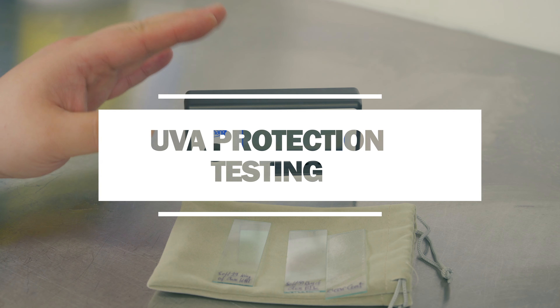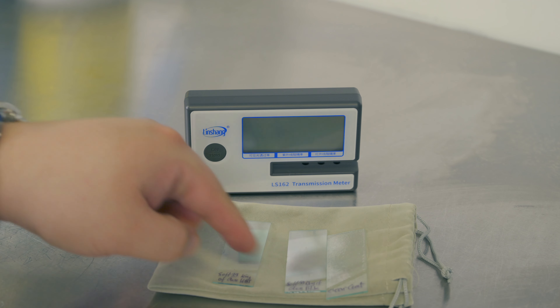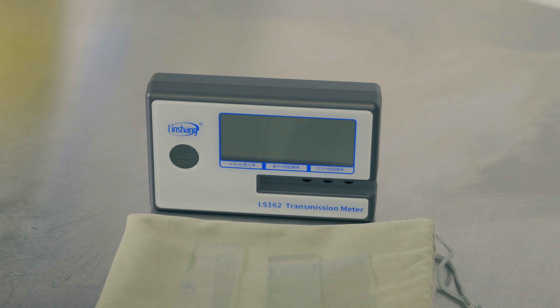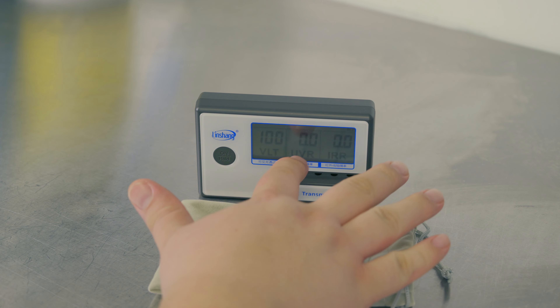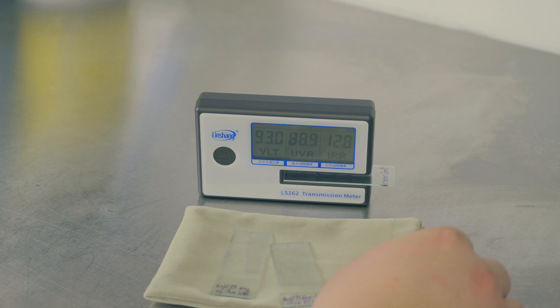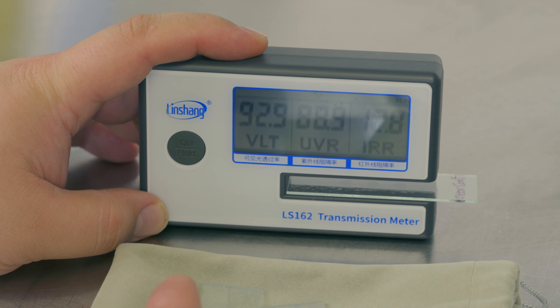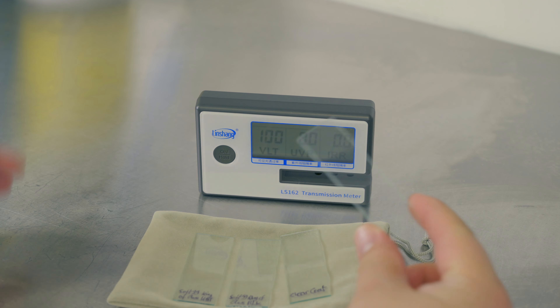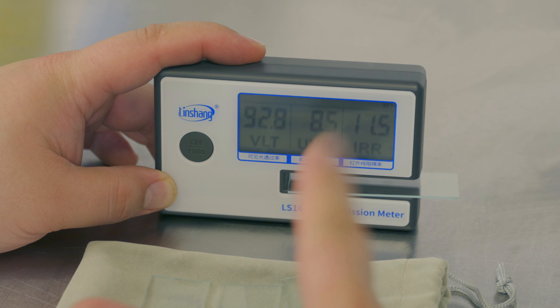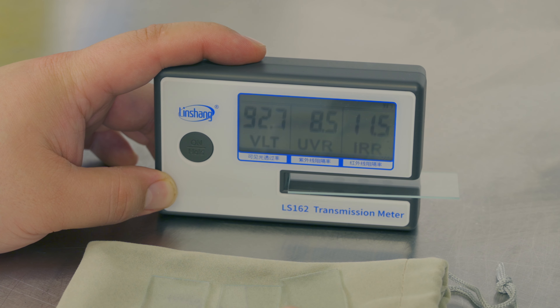It's time to do the UVA test. This is our second generation test that uses a transmission meter to determine if the product on these microscopy slides has a UVA blocking capacity. We've got 100% visible light passing through, zero UVA being blocked, and zero infrared being blocked on a blank baseline. A slide coated in clear coat shows 92.9% of visible light passing through and 88.9% of UVA being reflected. A blank microscopy slide shows 92.8% visible light passing through and 8.5% of UVA being blocked by the glass itself.